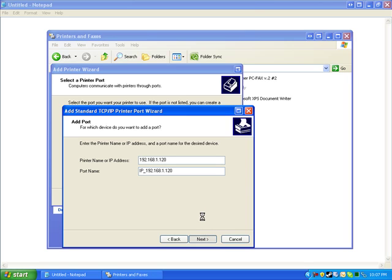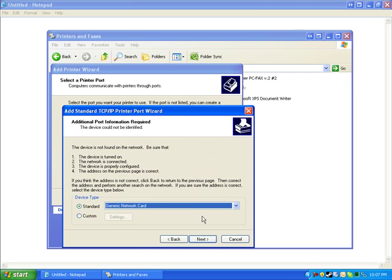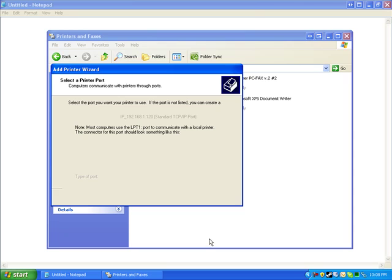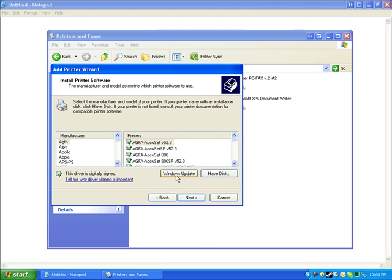You should already have the drivers on a disk or downloaded. If you see a message that the port cannot be identified, just click Next — sometimes it won't show up for certain computers, sometimes it will. Press Next, then press Finish, and a window will pop up for the drivers.